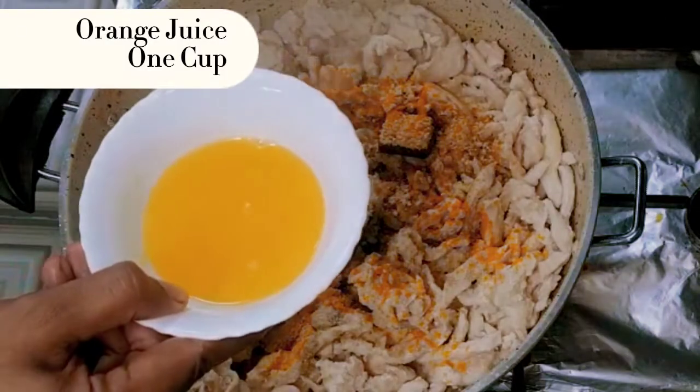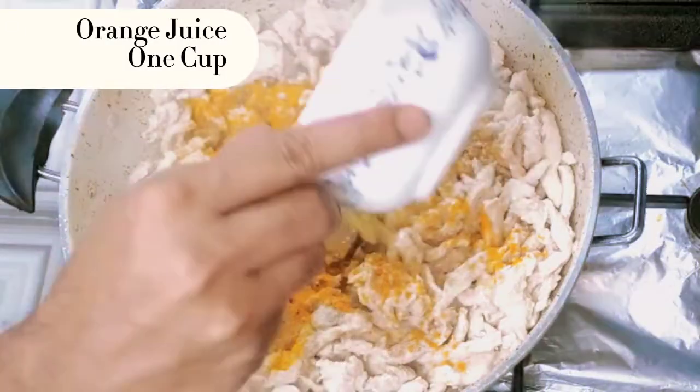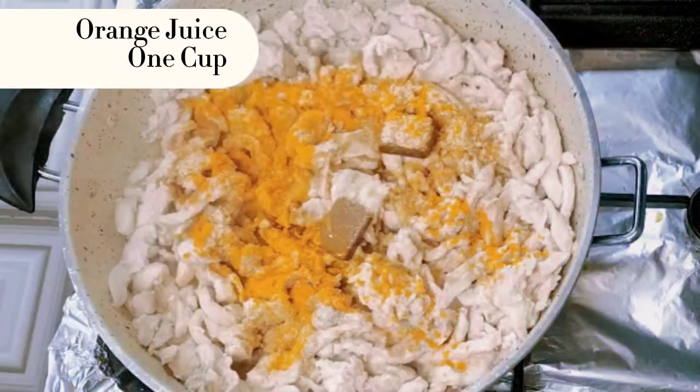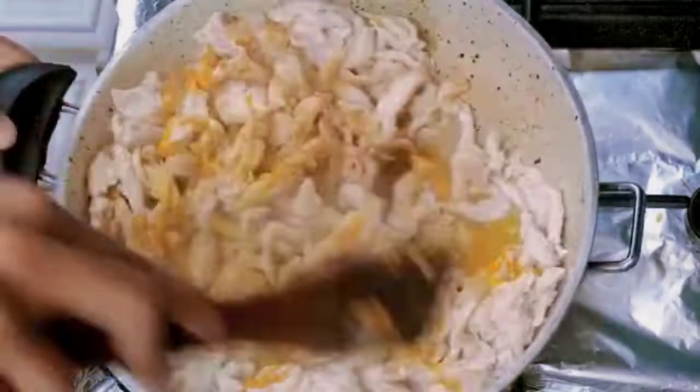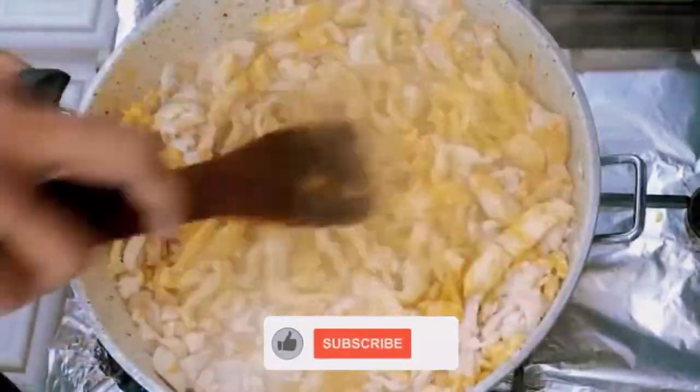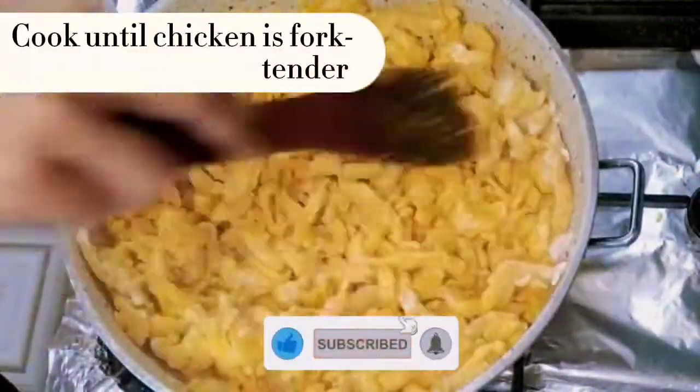Orange juice 1 cup. Cook until chicken is fork tender.